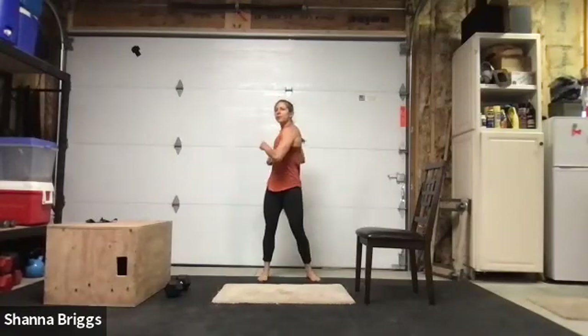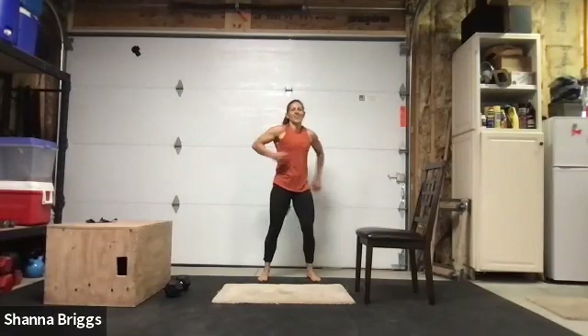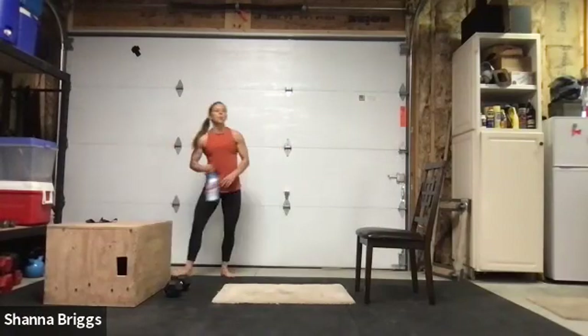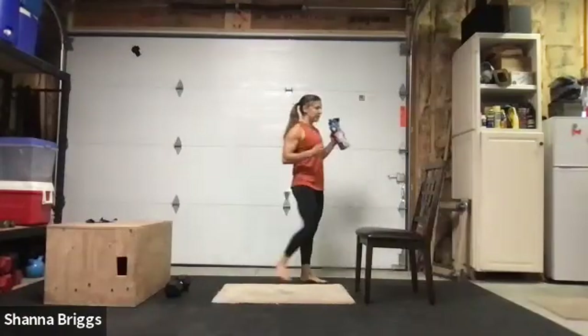Come on up, let's give a little twist of the torso, kind of shake it out. A couple of nice deep breaths. Grab your water — got one circuit left. It's going to be a little bit more of a challenge than we normally do today.